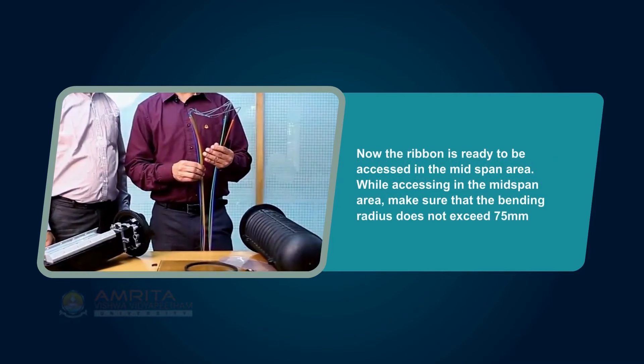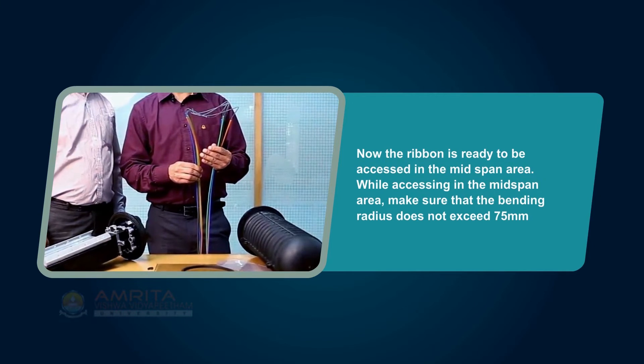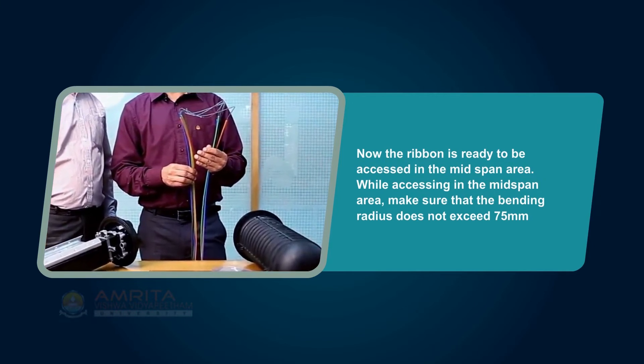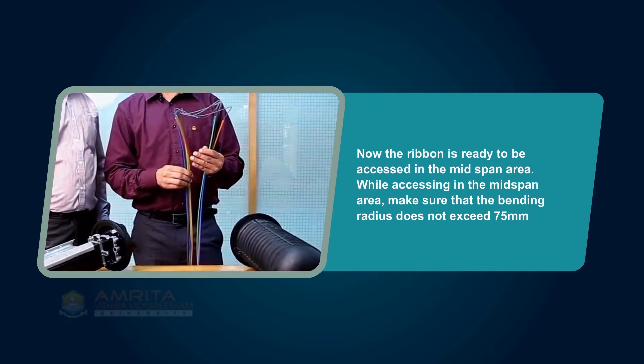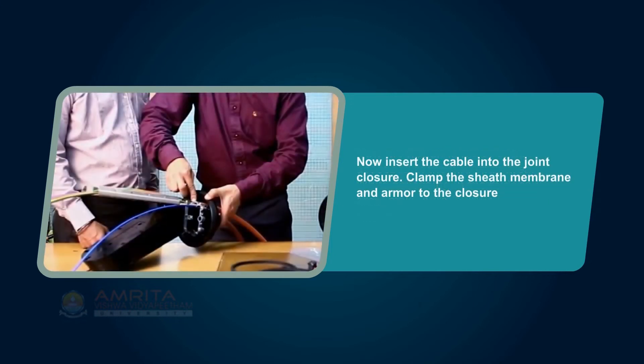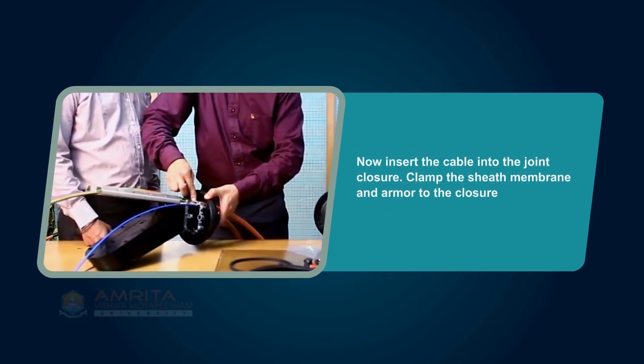Now the ribbon is ready to be accessed in the mid-span area. While accessing the mid-span area, make sure that the bending radius does not exceed 75 mm. Now insert the cable into the joint closure.